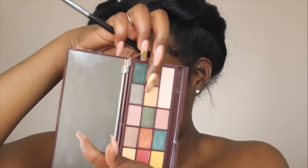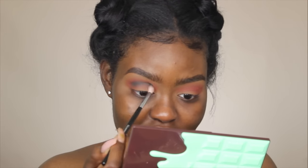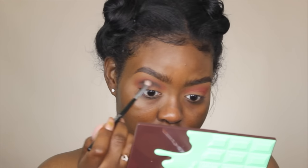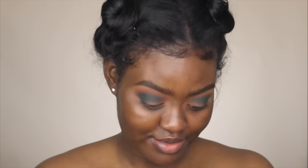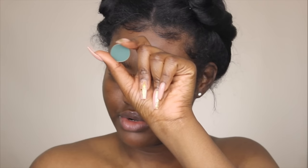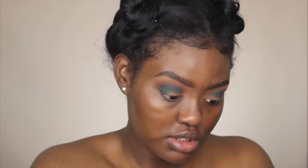The next color I was going to take was the yellow shade to blend it out a little bit more, but the yellow shade doesn't show up on me, so I'm going to skip that and go right into this green shade to deepen up my crease. I'm using my Morphe M514 brush, taking this right into the crease and just taking my time. These shades are actually decently pigmented. I really love the pigmentation of this palette.